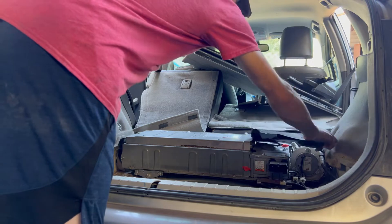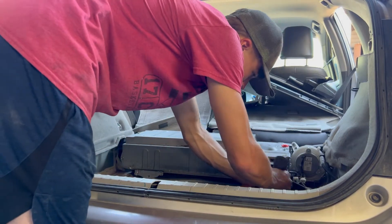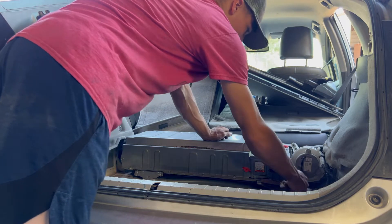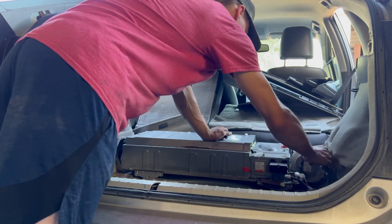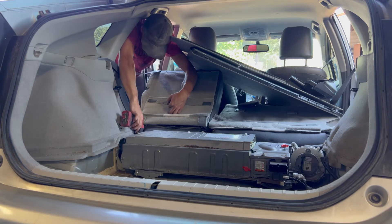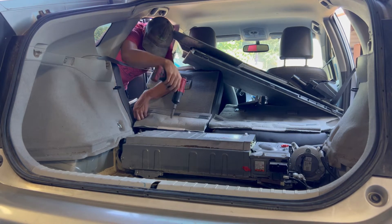With a 12 millimeter socket, take off all the bolts that hold it down. Now unplug the wires that connect into the hybrid battery pack — there are three of those you need to unhook. There are two more bolts that hold down the pack on the other side: take one off right there, and then another one right behind it. Then go to the other side and do the same thing.